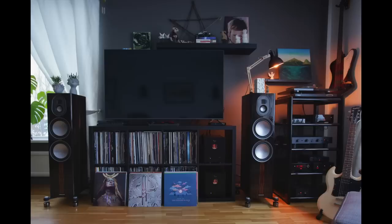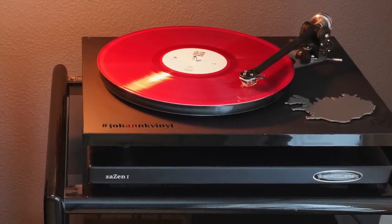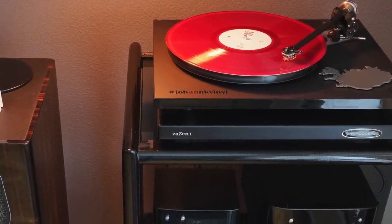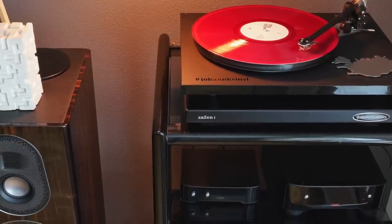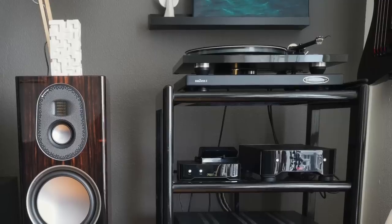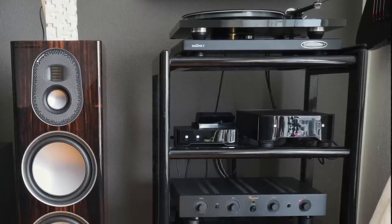The audiophiliac viewer system of the day comes from Johan, who lives in Reykjavik, Iceland. He's been putting together his current system for about five years and has just joined my Patreon. His system features a Rega P6 turntable with a Rega RB880 tonearm upgrade and a Rega Aptica moving coil cartridge. The phono stage is a Rega Aria, and his CD player is a Rega Apollo with a separate Rega DAC.